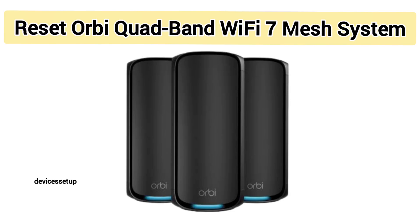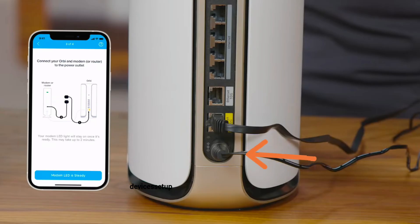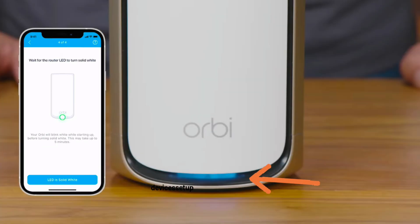In order to reset your Netgear Orbi Wi-Fi 7 mesh 970 series router or satellite, first and foremost make sure your unit is plugged into a power source and has a stable power LED.